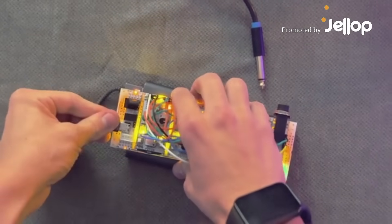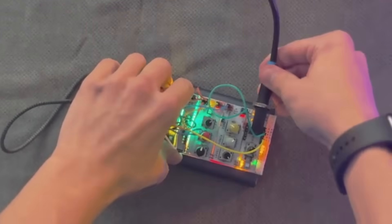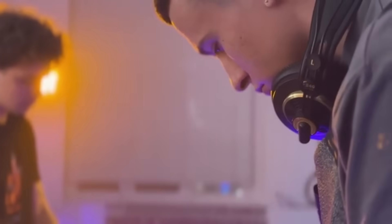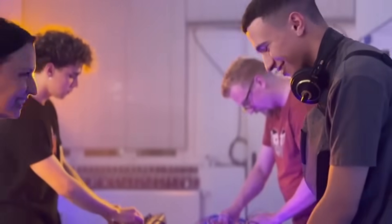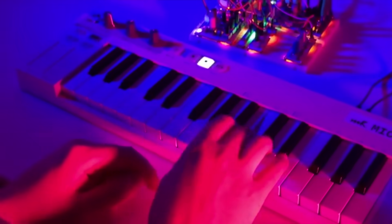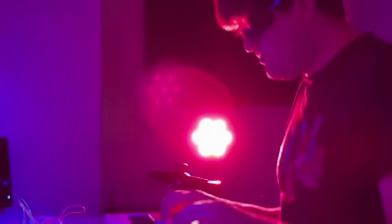With MicroRack, the most accessible and portable modular synthesizer. Combine dozens of modules, create unique instruments, and take them on the go. Play and express yourself in a new way with MicroRack's great compatibility and impressive sound.